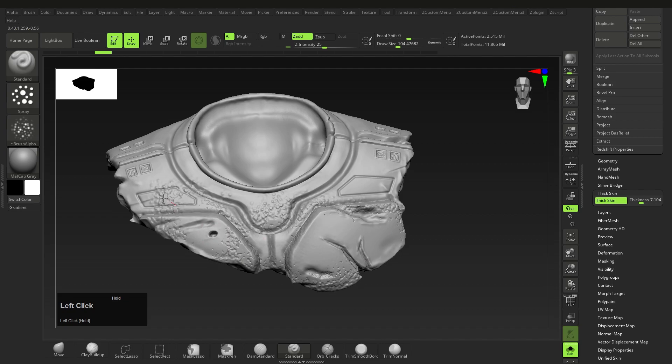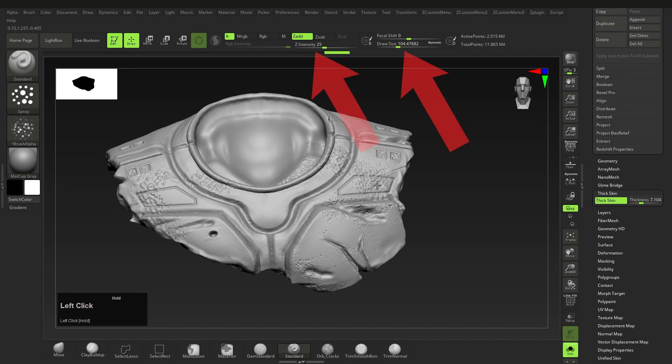Now we can start spraying this on. At first it looks super messy, but once you've filled an area, you can hold down alt, push in, and then use the brush again to kind of control where the wear will be and how much by filling it back in. Don't forget that you can also adjust the intensity and size of the brush while doing this. That's the basic technique here.